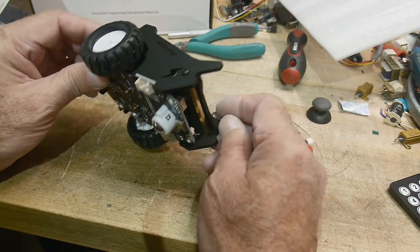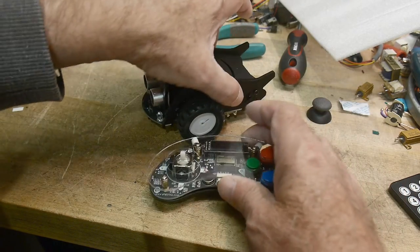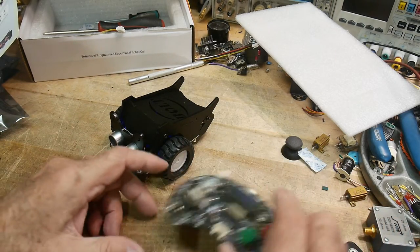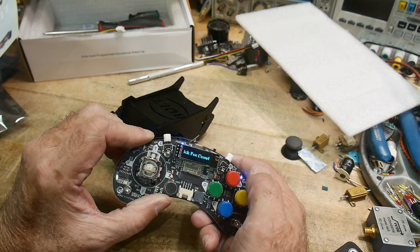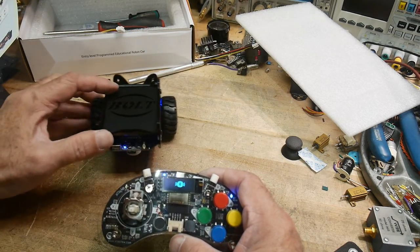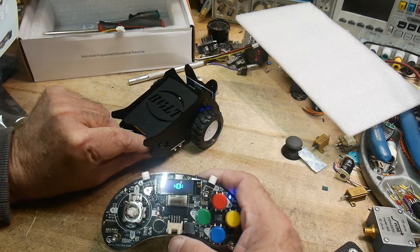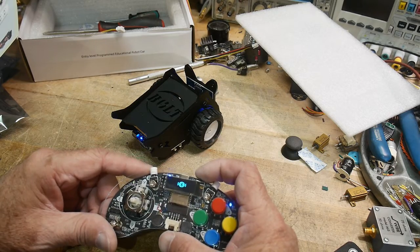I guess I should go on their website, but I'm just going to turn it on and see if it does anything. We'll see if it's got the firmware already flashed. I've got batteries in everything. Let's turn this one on — it's got a blue light. Turn this one on. Oh look, it says 'Joystick for CrowBot' and it's looking for a Bluetooth signal. I may need to hold down a button to enable Bluetooth.